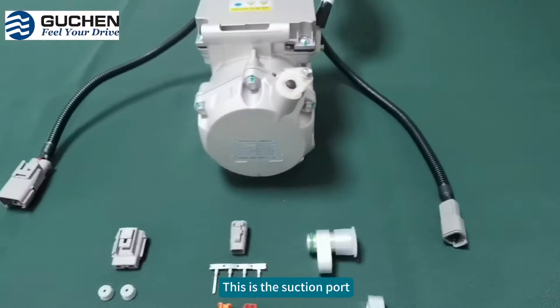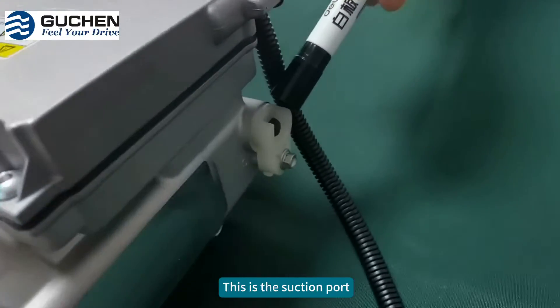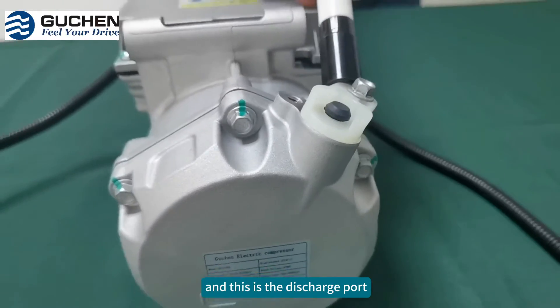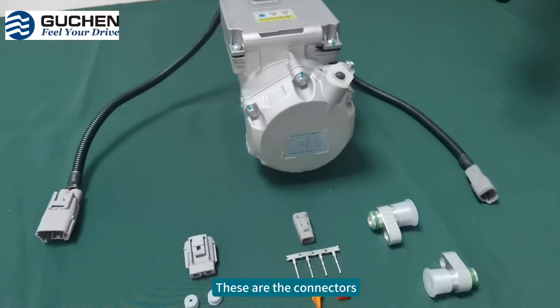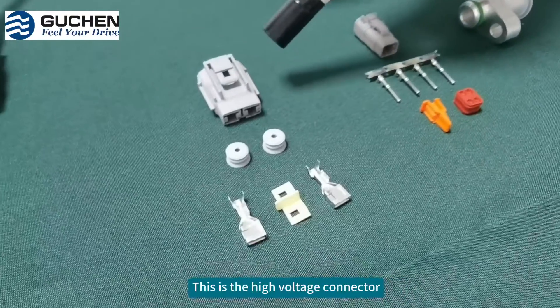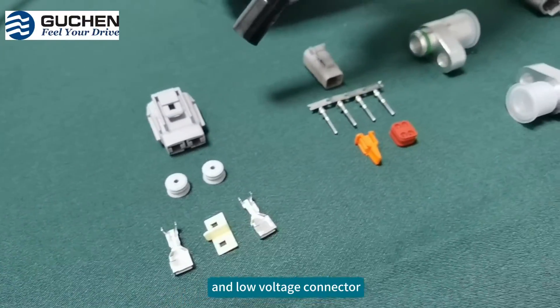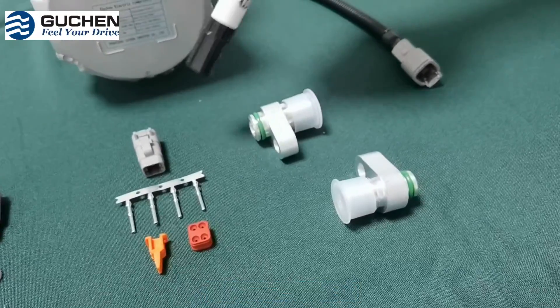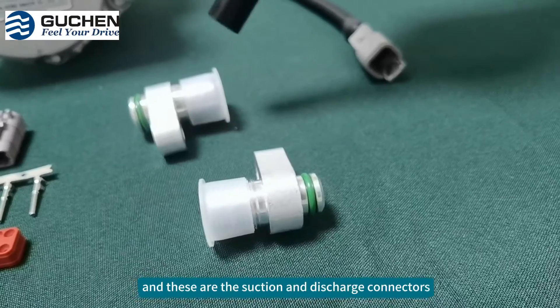This is a suction port. This is a discharge port. These are the connectors — this is a high-voltage connector and low-voltage connector. This is a suction and discharge connector.